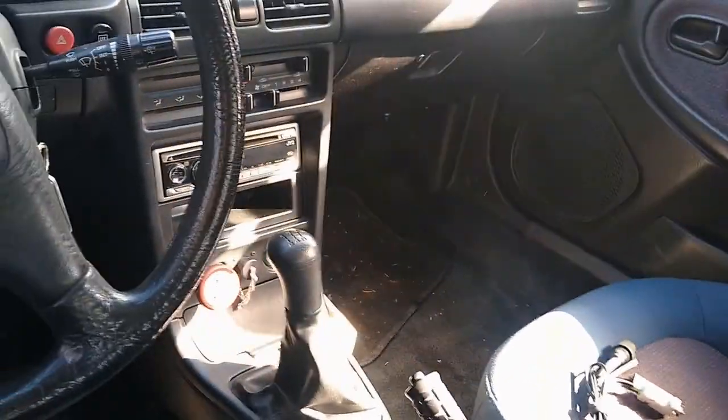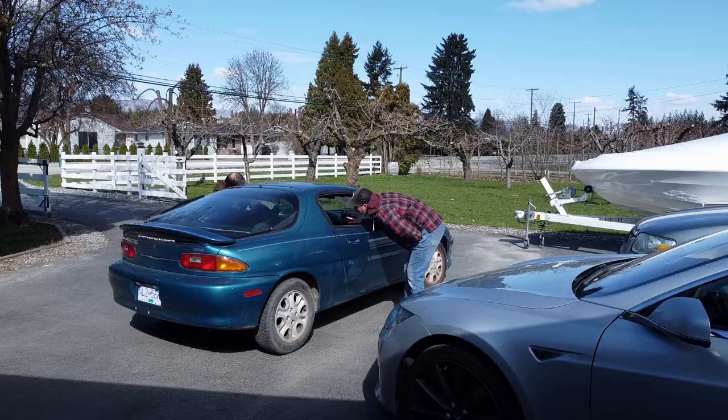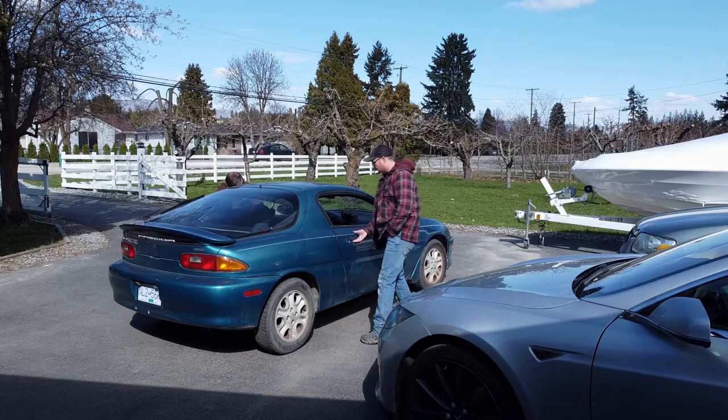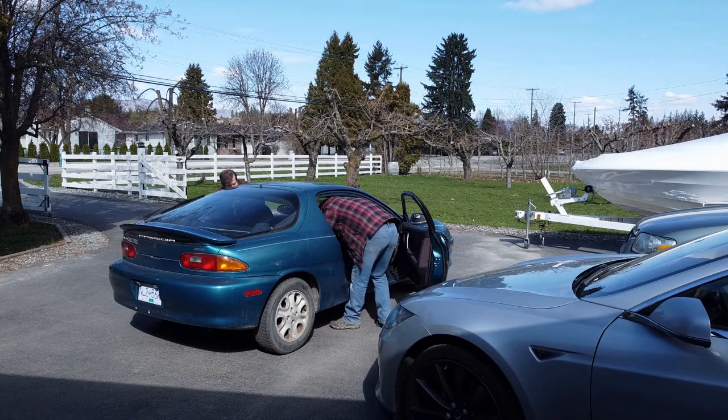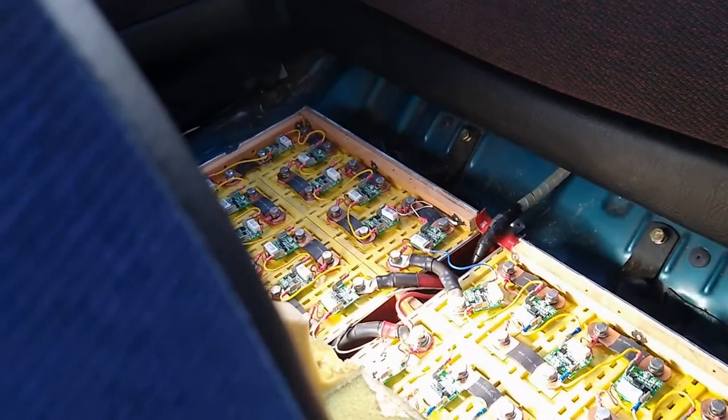You can see it's a standard transmission — it drives with the standard transmission, or you can leave it in second or third gear and go. And if you look in the back seat here, this is where they kept part of the battery pack. If I flip this seat forward, I've already taken the bolts out so we can see the batteries.